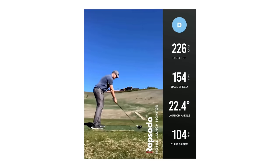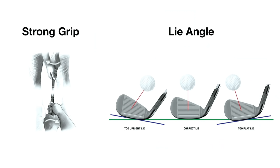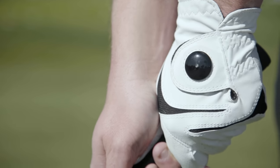Over 80% of golfers suffer from a slice, robbing them of much-needed distance and accuracy off the tee and on approach to greens. A slice basically happens when your club face is open at impact, and is usually rooted in two core issues: pronation of your lead hand and a shallow lie angle.